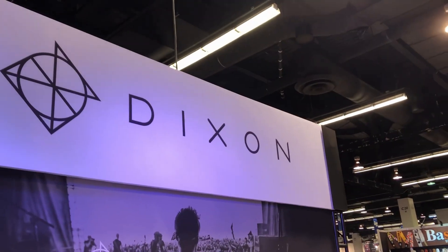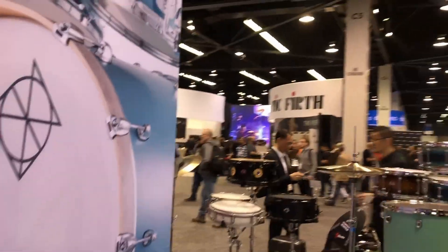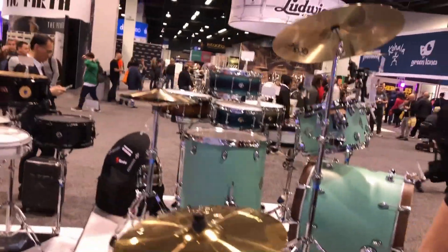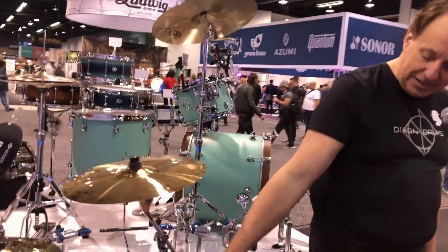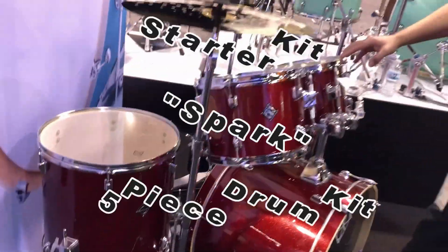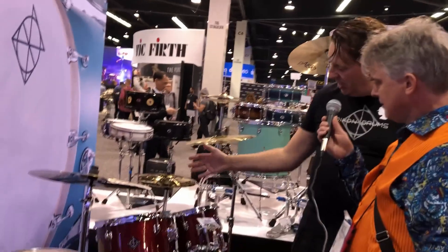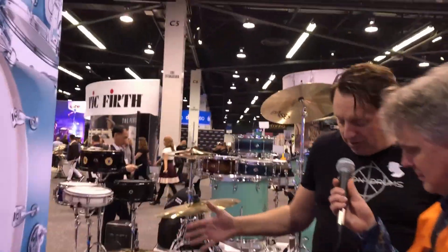Now, after so many years — we exist now 40 years — we're also making beautiful drums. We've noticed coming into your booth that this is really nice stuff. This right here is a starter kit called the Spark, so if there's a girl or boy who wants to play drums, or grown-ups who want to try it out, they can practice on this one.